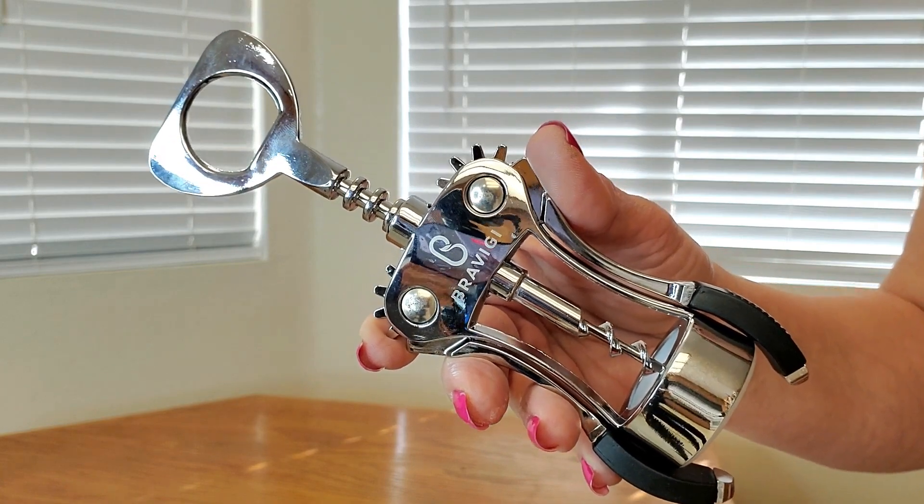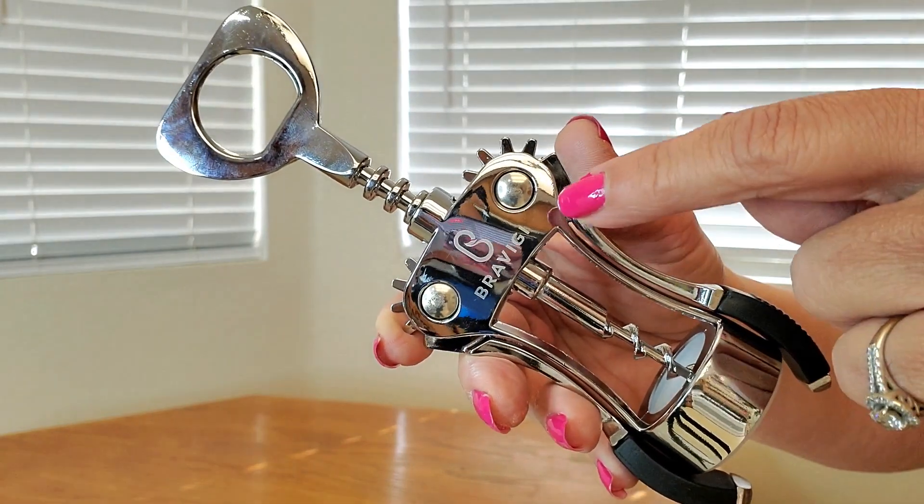Here's a close-up of what the wine bottle opener looks like. It also has the logo right here. It has a very compact design, measuring approximately two and a half inches across by seven and a half inches tall — perfect to fit in a cabinet, cupboard, or drawer.